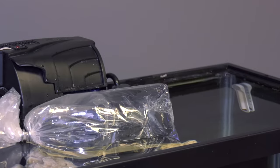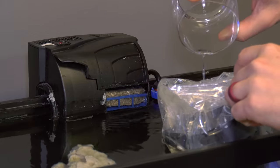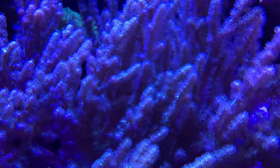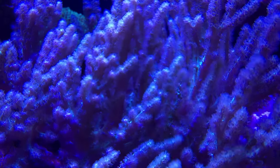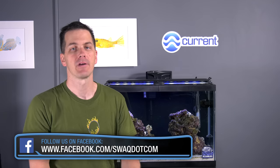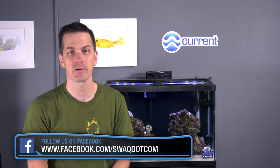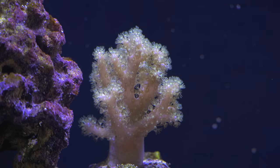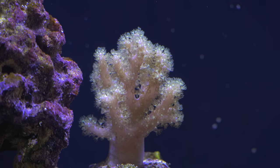Acclimating soft corals is really easy — float the closed bag in your tank, then either add half a cup of water to the bag every five minutes, or use a drip acclimator kit to drip acclimate them for 15 minutes. Soft corals are hardy, and easing them into your tank by acclimating them is always a good idea. Once acclimated, if you're running a soft coral tank put them wherever they look best. If you're running a mixed reef with both hard and soft corals, put the soft corals lower in the tank — they don't need as much light as hard corals, so save the spots closer to the light for light-hungry hard corals. Soft corals like some flow but not too much — you want the coral to move gently, not get pounded so that it won't open or gets damaged.